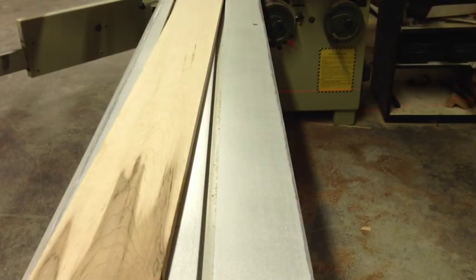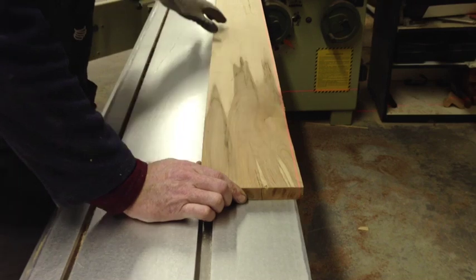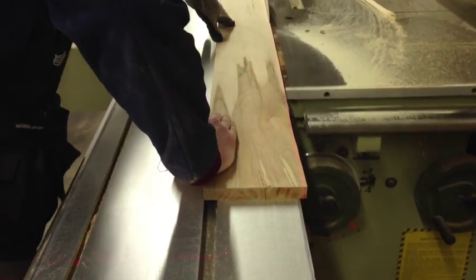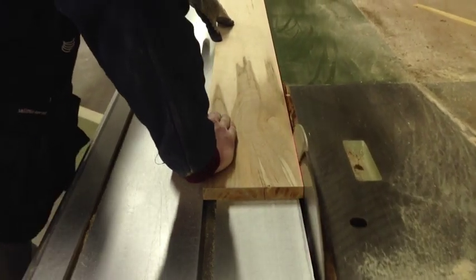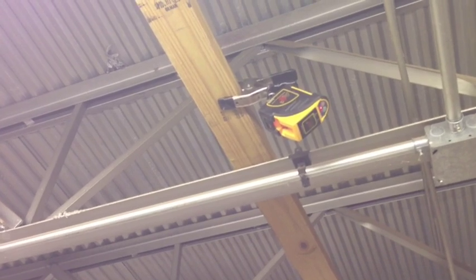I'm going to run a piece of stock through right now to show how easy this is. I set the board against the fence on the very end, shift it so the red laser line just touches the edge, hold it down tight to the table, and slide it right through. I mounted the iPhone to the end of the saw so you can see it working — hardly any waste, a nice clean cut that really maximizes yield. The FastCap laser clamped to the rafters saves the day and saves me a ton of time.